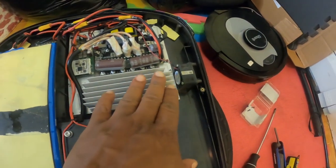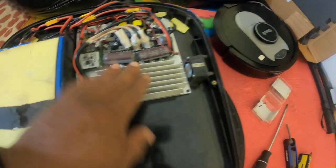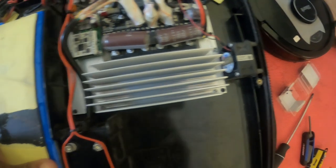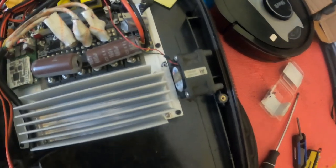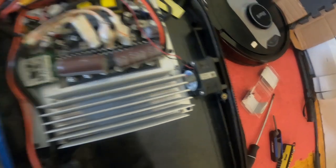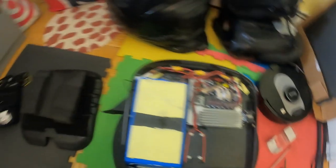This fan right here does not seem to do anything. If you look, it's placed pretty much right next to where the fins are for the heat sink. And I don't understand why this thing is here. It's cool that they have it, but I don't understand why it's there.